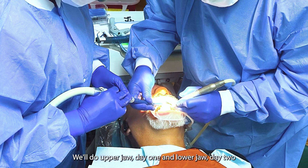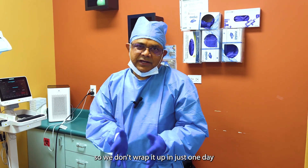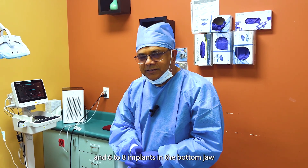We'll do upper jaw day one, lower jaw day two. So we don't wrap it up in just one day and do both jaws. We're going to place six to eight implants in the upper jaw and six to eight implants in the bottom jaw.